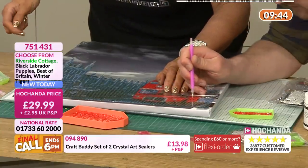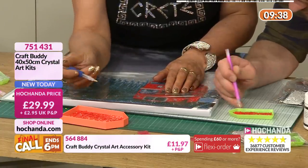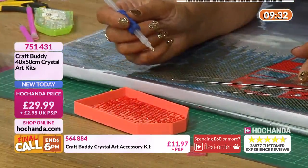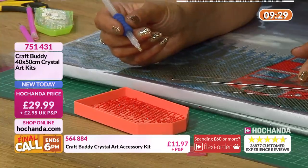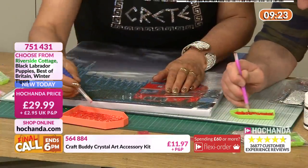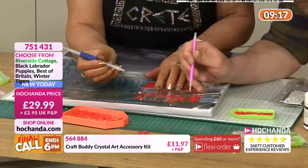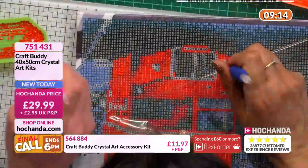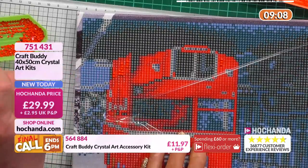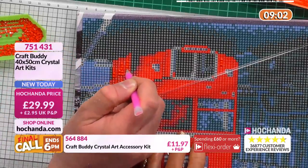I'm actually using one of the bigger trays from the accessory kit, and I'll use the tool from the accessory kit. I've put my little grip on there because it helps me - I grip things too hard and that can end up getting a sore finger, so it's really comfortable. It's got this other end to it which is ready-primed with the wax where you can pick up several gems at once. I'll pick up three, find an area where I've got at least three eyes in a row - and there's the three gone down in one go. Perfectly aligned, perfectly spaced.